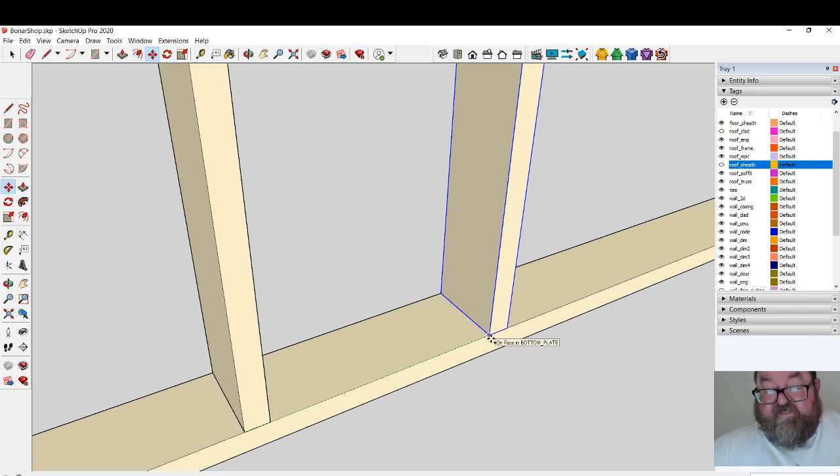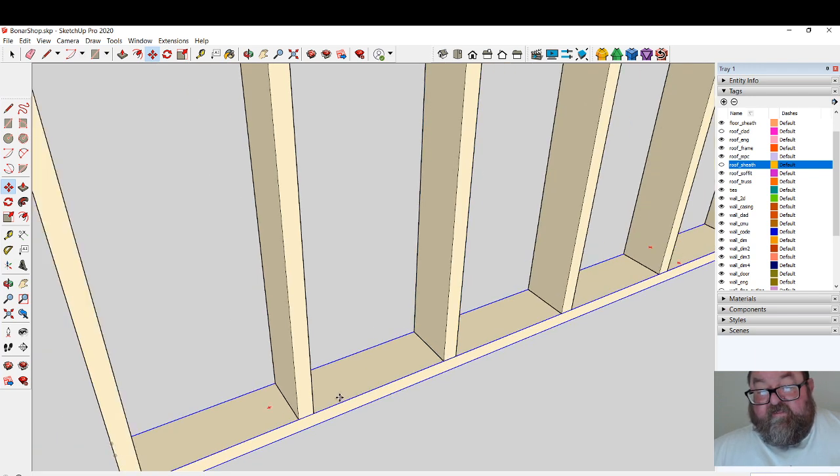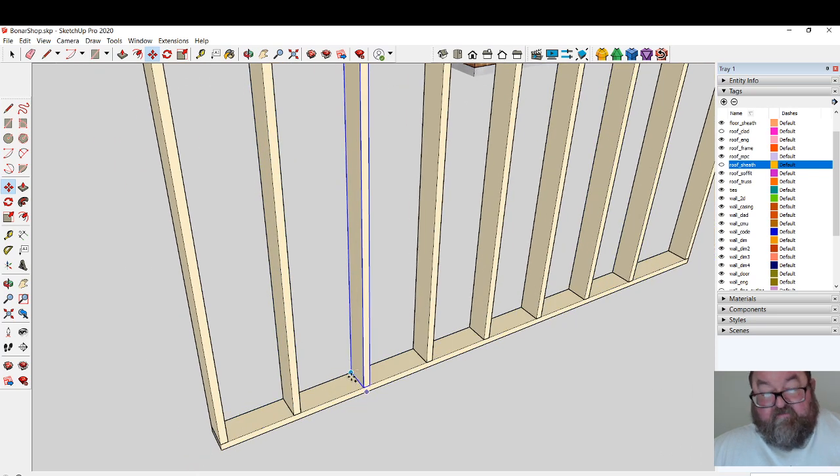Then just tap in 16 — you see it adjusts itself. Immediately after that, without doing anything else, type the asterisk and then the number of copies. I'll type asterisk six — but I left one out, should have said seven. Let me do that again.